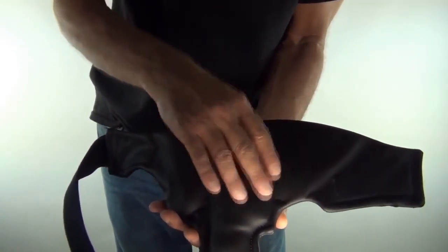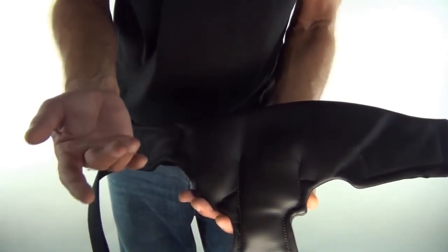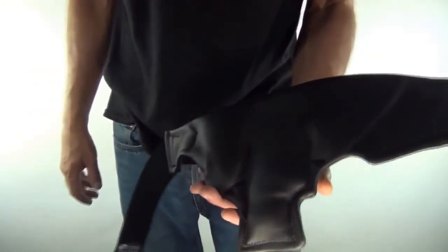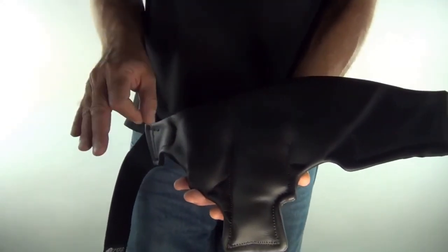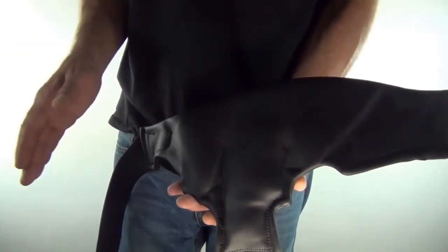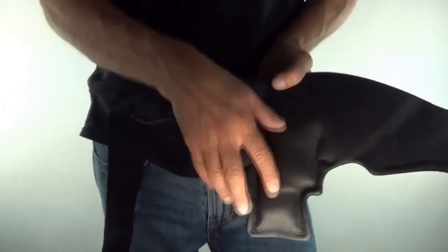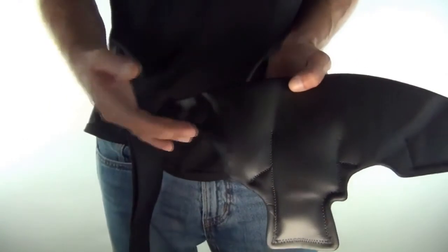Those micro grooves channel away heat and sweat from your body. Other materials use sweat wicking — which really means sweat soaking — it soaks the sweat up and makes the holster stinky. This thing will never get stinky. I have one I've been wearing for three years straight and I've never washed it on purpose to see how long it'll go — and you'd never know it was never washed.